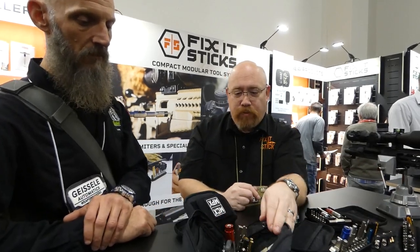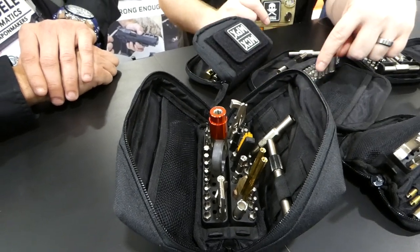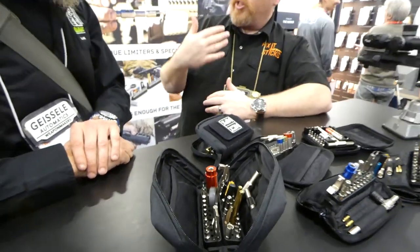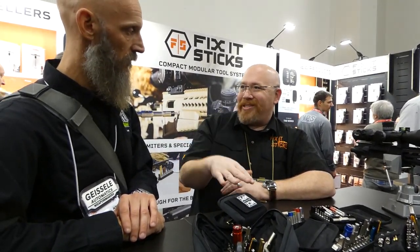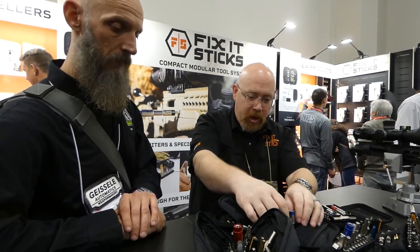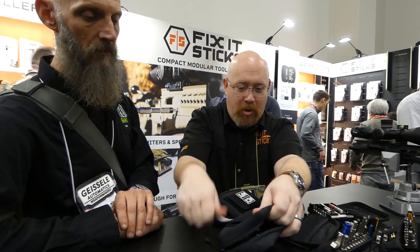We have our Works kit — probably our number one seller by dollar figure. It's offered with either the all-in-one or with individual torque limiters, just a price difference. This is like our 3-gun kit but a little pared down, so you don't get the bore obstruction rods. But it covers shotgun choke tubes, Glock tools, 1911s, AR-15 platform, and pretty much anything else. The Works kit also comes with the magnetic patch, which is covered on it.